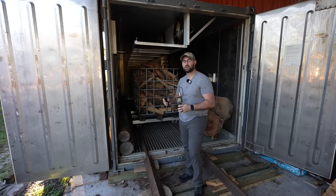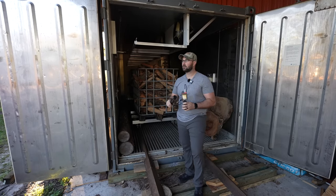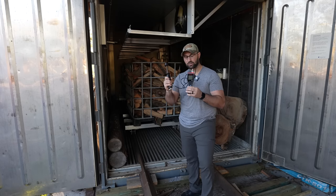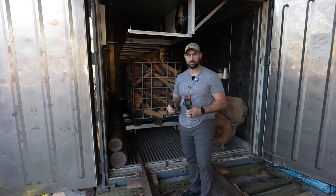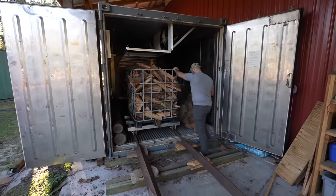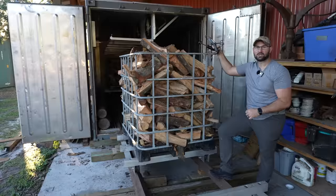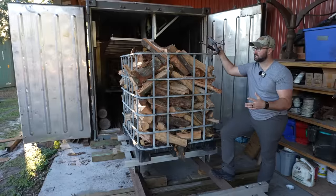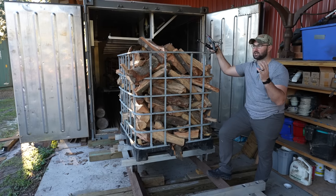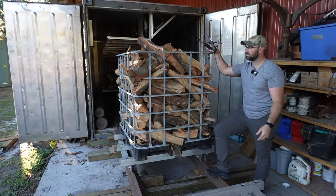So the four totes of firewood have been in here for about five days. Before they went in there they were fresh split on the splitter. They sat around for maybe one day and then they went straight into the kiln. These are the IBC totes that you see in all of our firewood splitting videos. We split the firewood straight into the tote and we stack them up, and whenever the kiln opens up availability we stack four of them on the track, slide them into the kiln and fire it up.